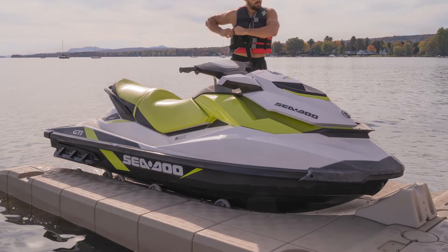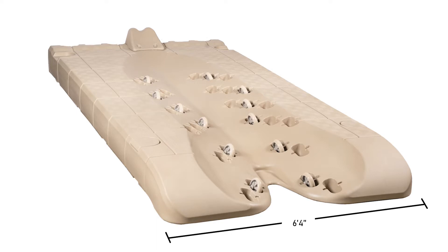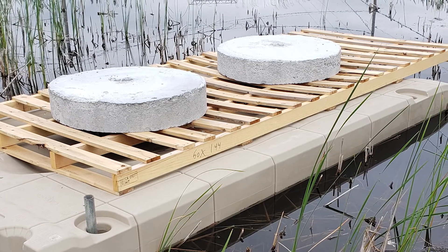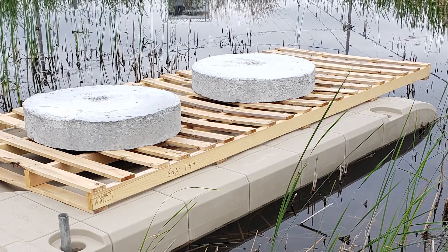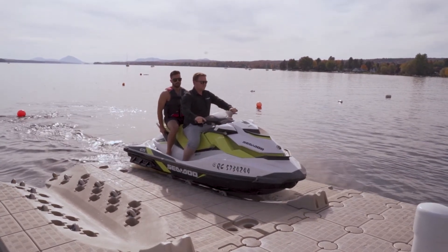The jet roll is a big module of 350 pounds. It is 6 foot and 4 inches wide, 12 foot and 8 inches long, and has a height of 12 inches. The unit is foam filled so it's impossible to sink. It has a maximum capacity of 1500 pounds including personal watercraft, person, and gear.